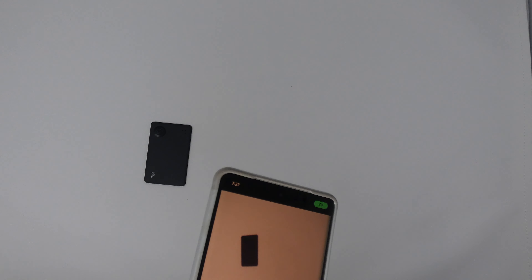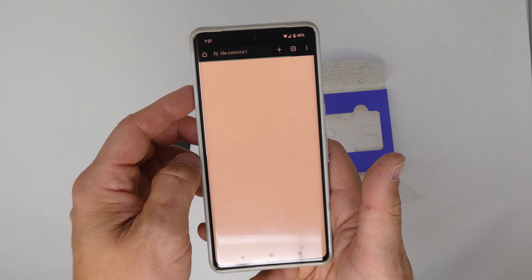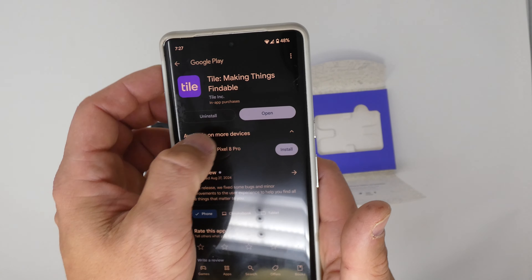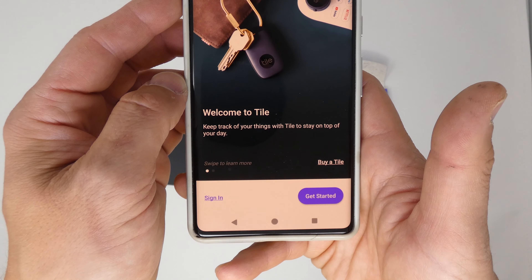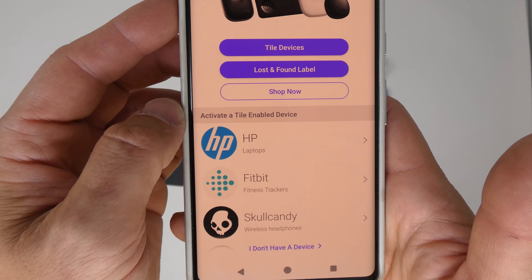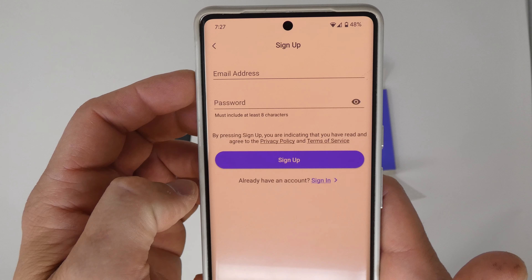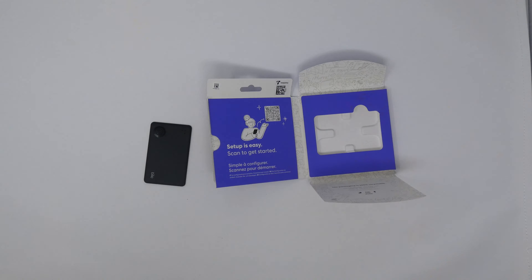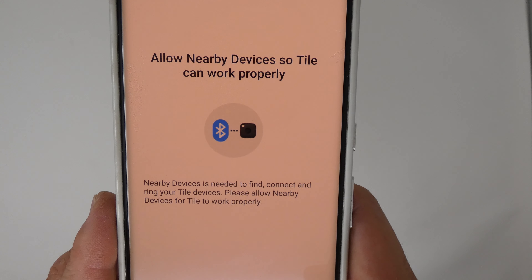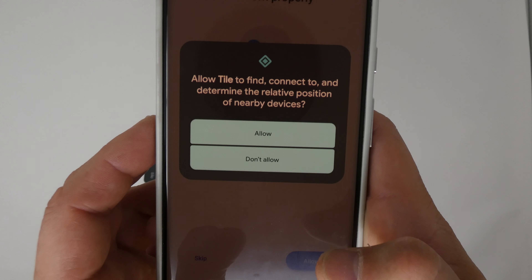Let's walk through the setup process — this is going to be the same no matter which Tile device you're setting up. I'll do the Slim. I scan the QR code and it takes me to a website: 'Get started in the Tile app,' telling me to select my device. This works on iPhone and Android. I already have the app installed. Opening the app, I need to select what I want to add — it works with computers, laptops, fitness trackers, and other devices through partnerships. I'll hit 'Tile devices' and create an account.